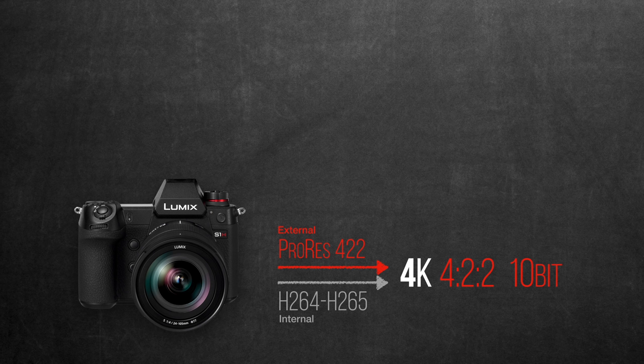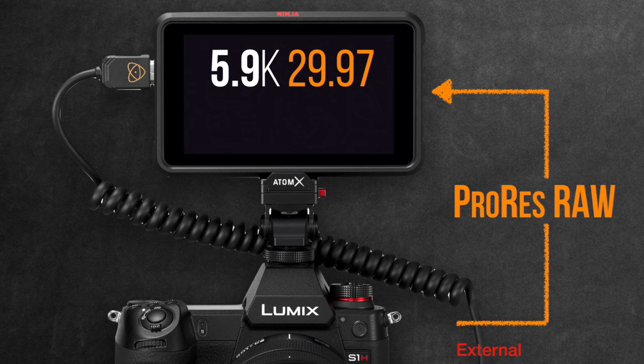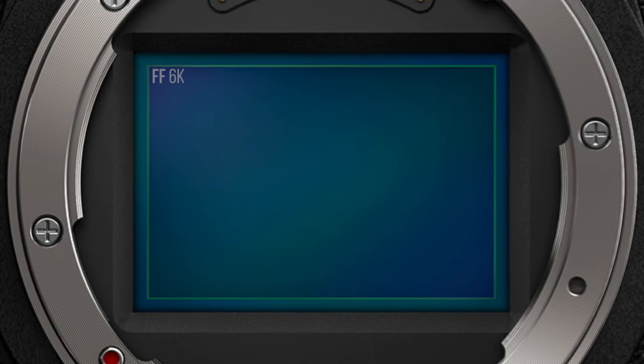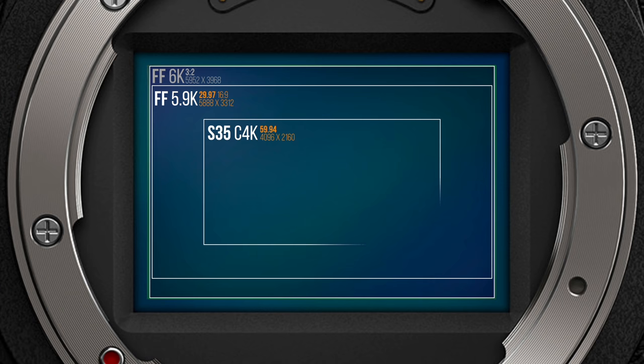So with the new firmware update, the S1H will be capable of recording ProRes RAW externally using the Atomos Ninja V in 5.9K up to 30 frames per second, and Cinema 4K up to 60 frames per second. At 5.9K, we'll crop it to a full-frame 16:9 with a slight crop from the sides and shoot up to 30 frames per second, which is pretty amazing capturing that resolution in RAW and in full-frame from such a small camera. And if you need to crank it up to 60 frames, then we'll crop it to a Super 35 Cinema 4K, which is also pretty impressive.